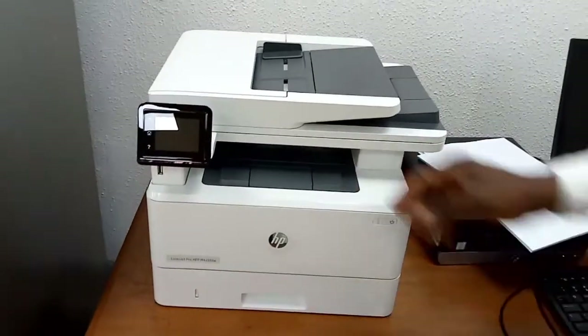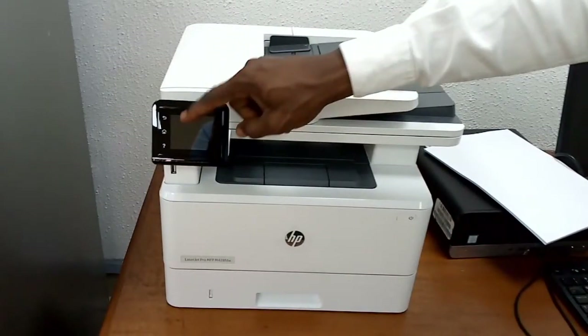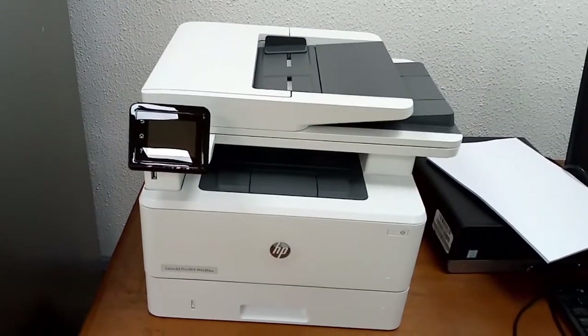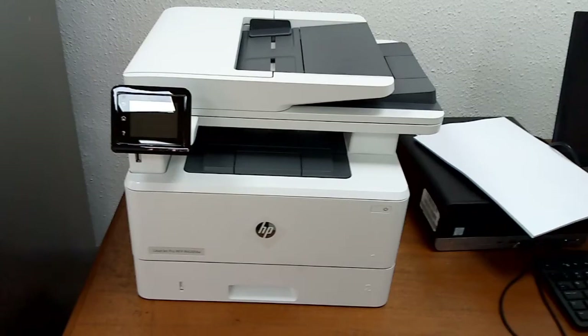You can close it back. You also have the control panel — you can tilt it up for easy viewing. Now let's talk about starting the printer.